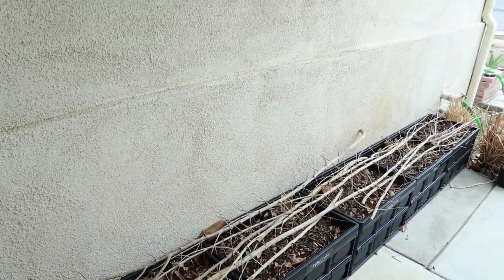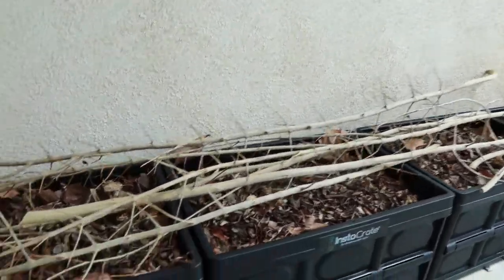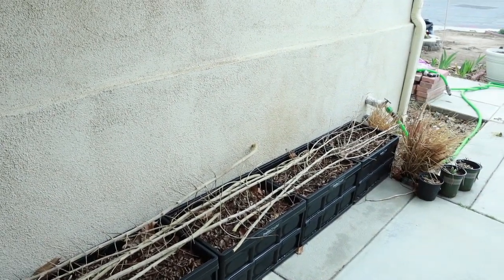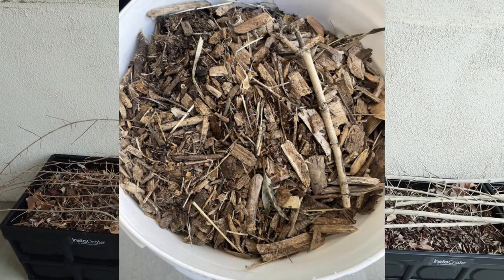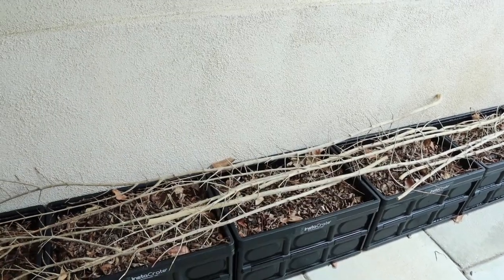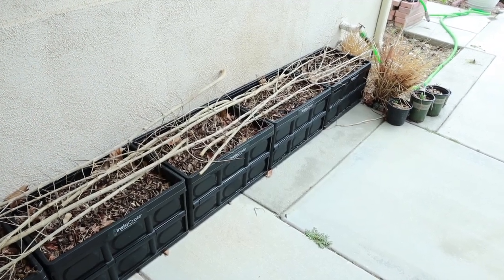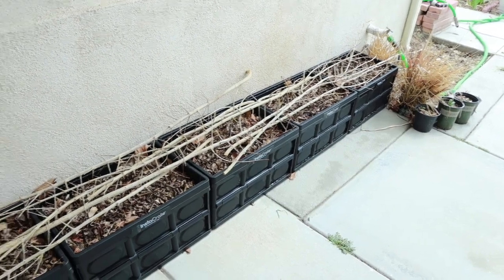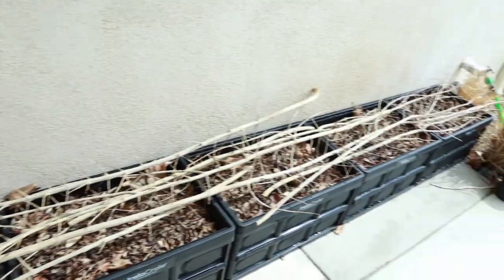I wanted to talk about these containers right here and what I planted in them — I planted my potatoes finally. In another video I talked about the insta crates and where I found them; I'll link that video so you can go back and watch it for more information. All I ended up doing was putting some wood chips in the bottom, then I laid my seed potatoes in deep — about maybe 10 inches deep — and then I topped them with all the leaves I have out in my front yard. I get tons and tons of leaves because everybody's leaves and trash blows into my yard, so I make good use of all those leaves.